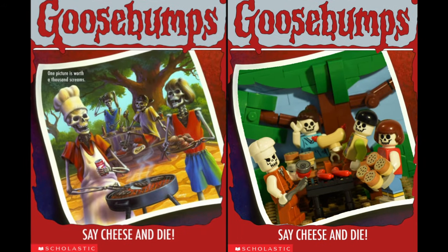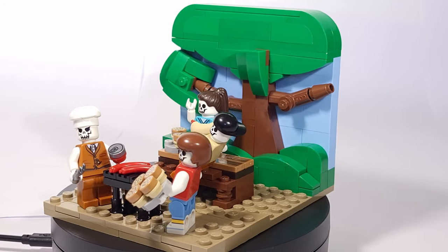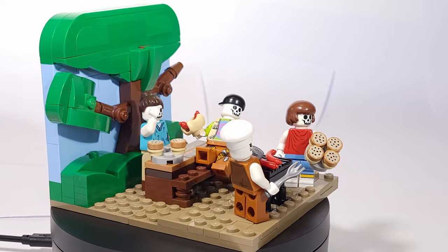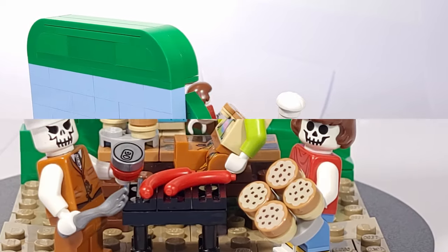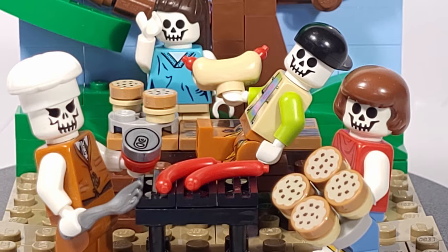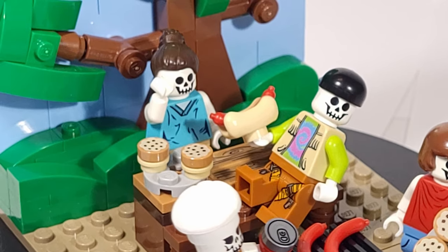First up we have Say Cheese and Die, which in my opinion is probably one of the most recognizable of all Goosebumps covers. The story focuses on Greg, a boy who gets his hands on a camera that seems to prompt misfortune for anything that it shoots. The cover features a skeleton family grilling out, which I've included here with some LEGO hotdog pieces, and I used the LEGO cookies as hamburger buns. I think the Velma hairpiece for the mom worked out well, and the classic LEGO chef hat was perfect for the dad. I would have liked to use some more skeleton minifigure parts, but I wouldn't have been able to get any of the clothing right with them, so I just used white arms and hands instead to get the point across.